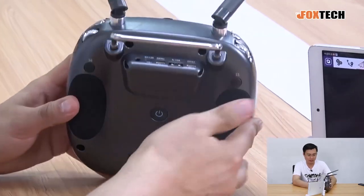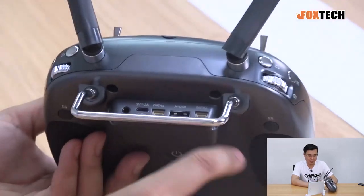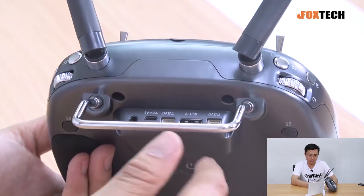The radio has many sockets including a micro USB port, a data port, and a full-size USB port. These ports are used for trainer functions.